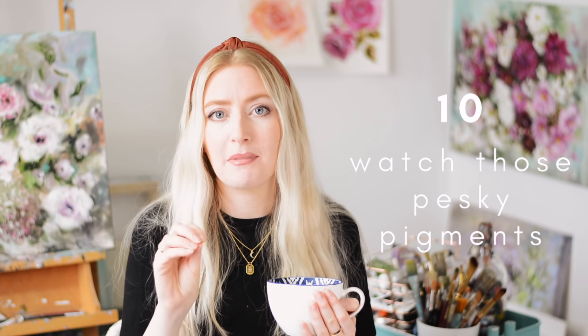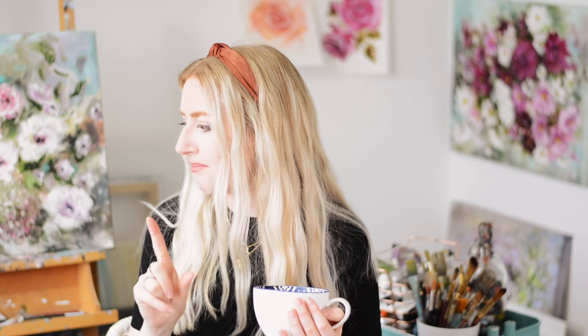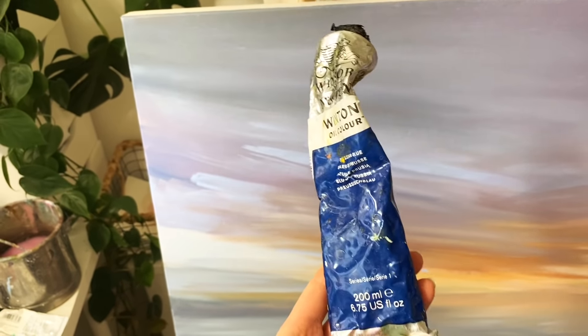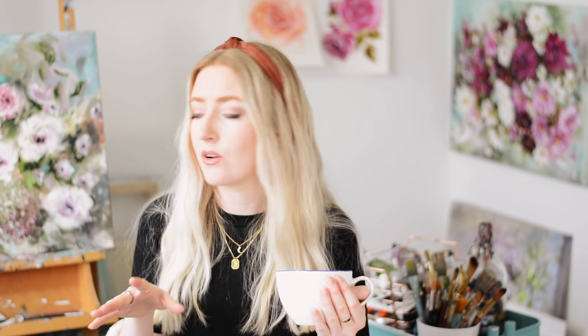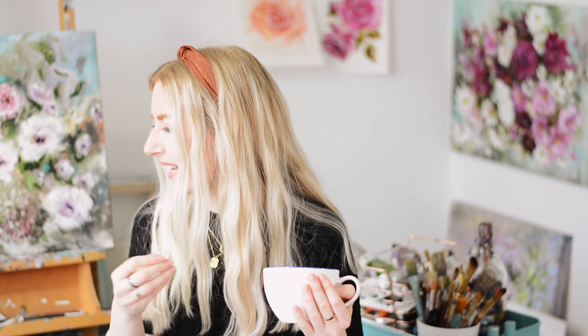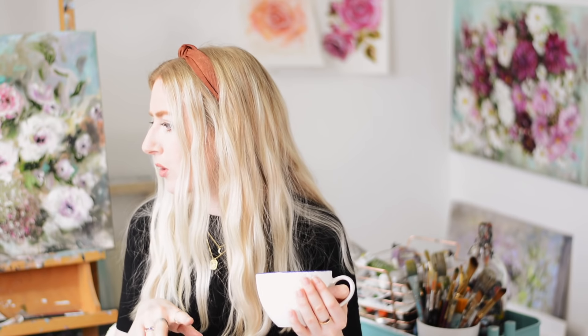Something I didn't know when I first started is that some colors are a lot more pigmented than others. A very small amount can go a very long way — or a small amount may not make much difference at all. The ones that are very pigmented off the top of my head: Prussian blue is very intense, and most blues tend to be like that. Reds like cadmium red and magenta are quite pigmented too, so tread with caution.